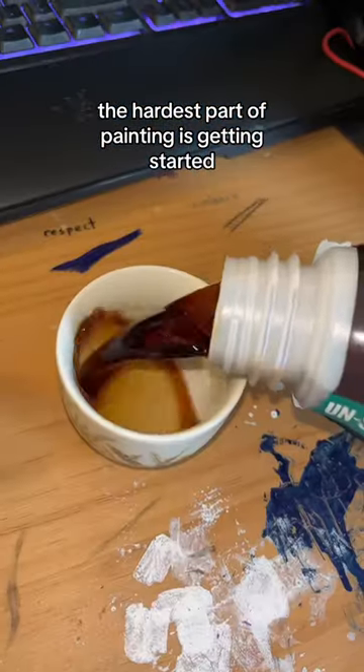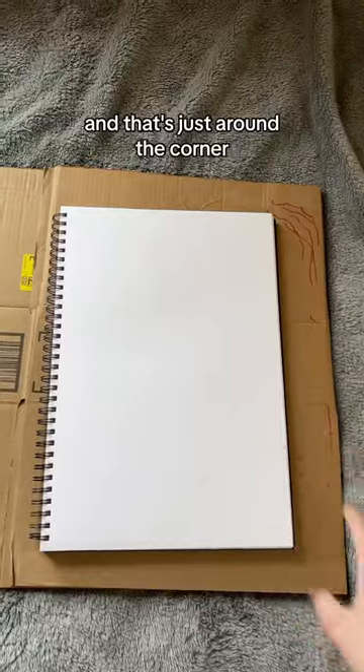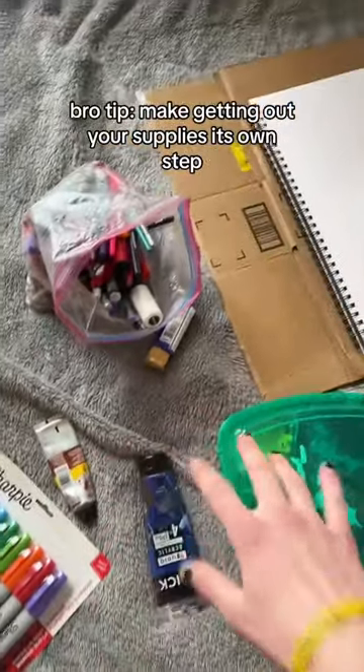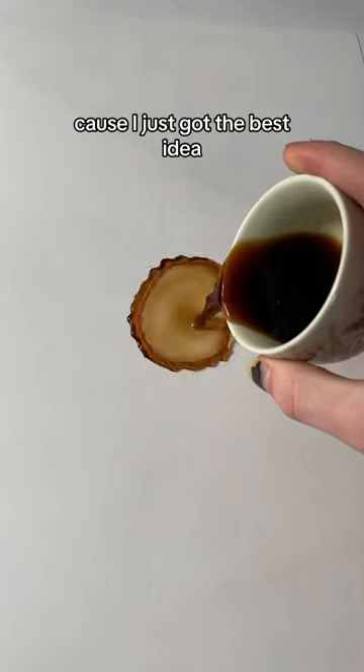The hardest part of painting is getting started, but the easiest part is letting it dry, and that's just around the corner. Bro tip: make getting out your supplies its own step and take like a five minute break. And it never fails, does it? Because I just got the best idea.